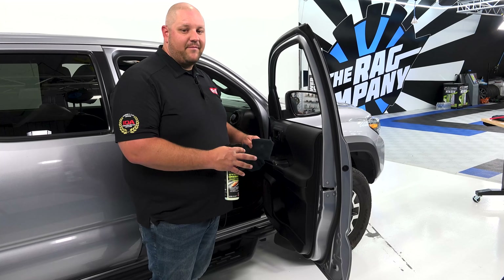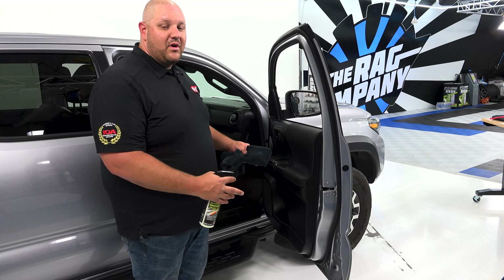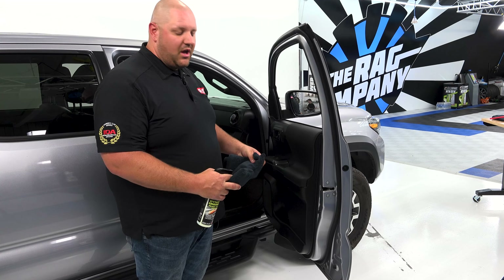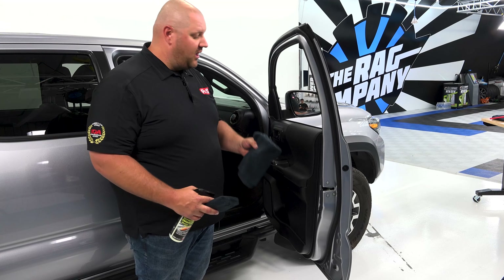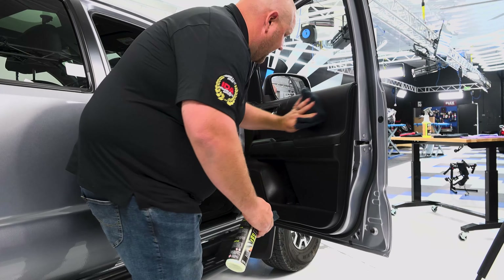If you leave Dynamic Dressing on the surface, it's going to leave a nice shine. But if you want to bring down the sheen level, you can go ahead and blend it by using a microfiber towel and taking off a little bit, just like this.